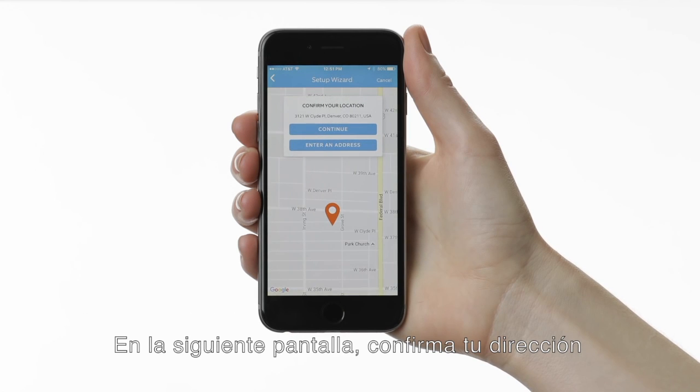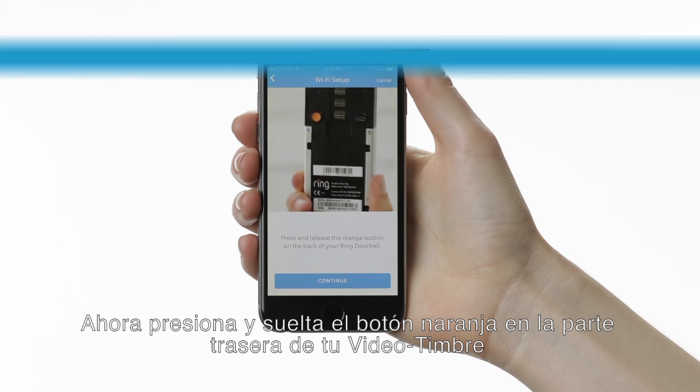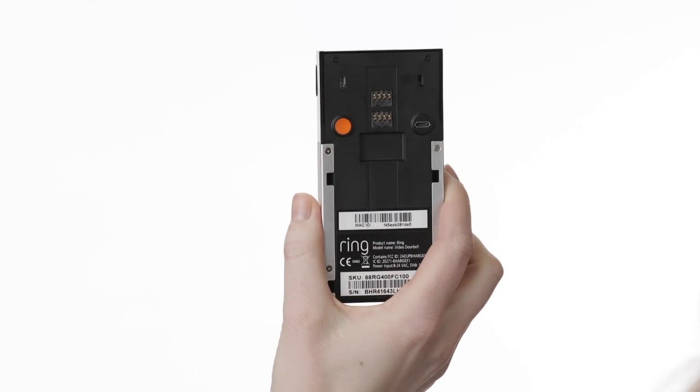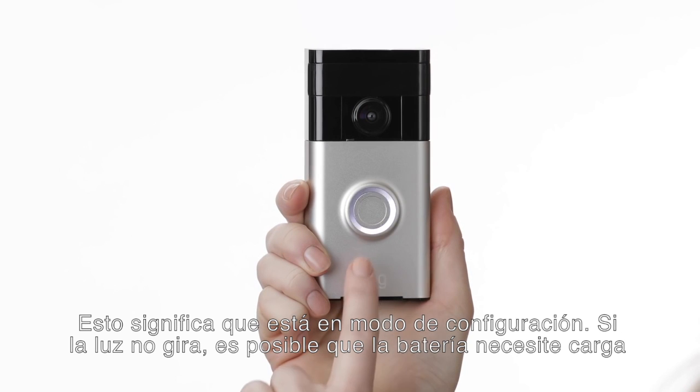On the next screen, confirm your street address. Now press and release the orange button on the back of your Ring video doorbell. The light on the front of your Ring should start spinning white, which means it's in setup mode.